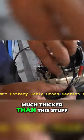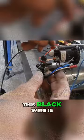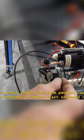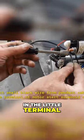It must be much thicker than this stuff. This black wire is the motor solenoid — it turns the motor on and off, and it goes in the little terminal under there.